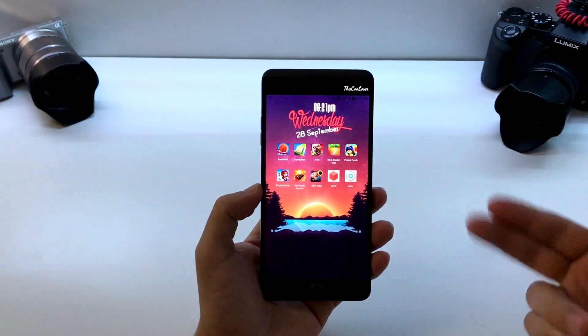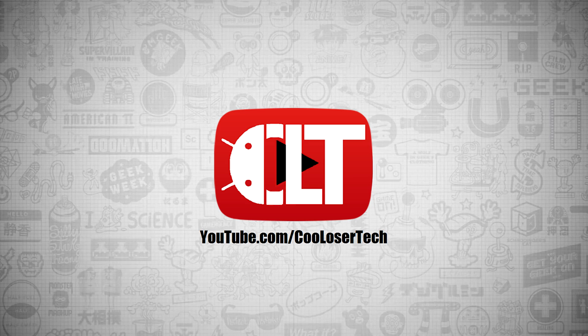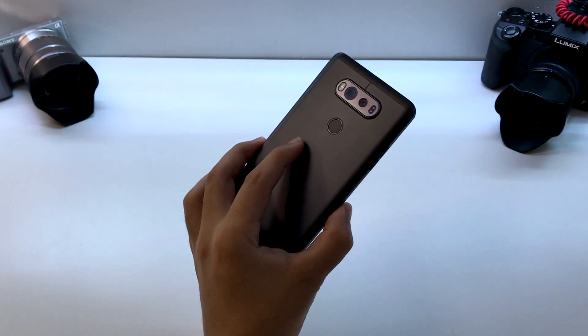Welcome back YouTube, it's me the Cool Loser, and today's video is going to be on the top 10 best games of this week, Number 356. I'll be playing these games on the LG V20.